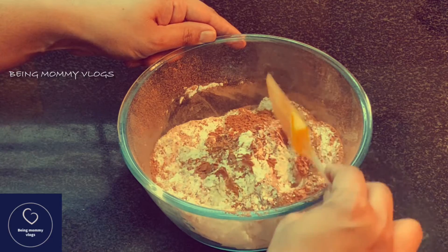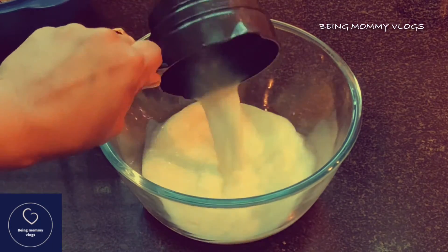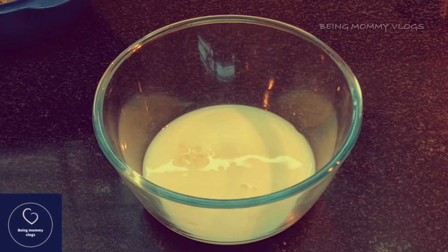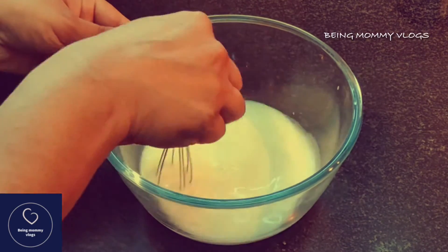Take another bowl — we are going to mix all the wet ingredients now, starting with one cup of milk. I'm using normal boiled milk. To that I'm going to add some lemon juice, so the milk and lemon juice combination is nothing but buttermilk. Give it a nice mix and set it aside for some time.